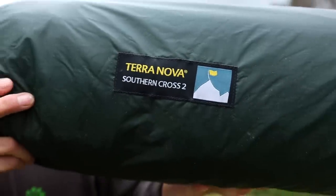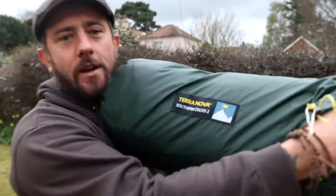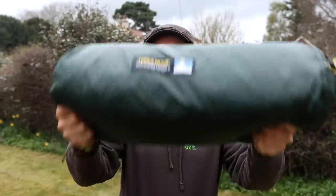Hello and welcome to another video. In this video we will be taking a look at the Terra Nova Southern Cross 2, which is a four-season two-person tent. It's my first look at it so we're going to pitch it in the garden, have a little look around, and then I'm going to take it out for its first spin in the wild.